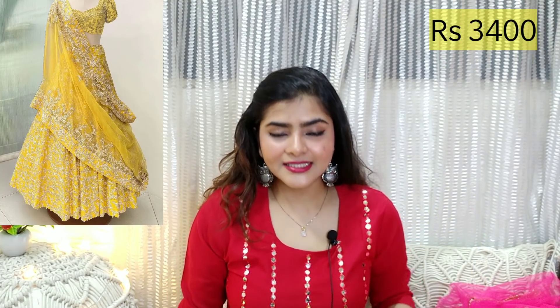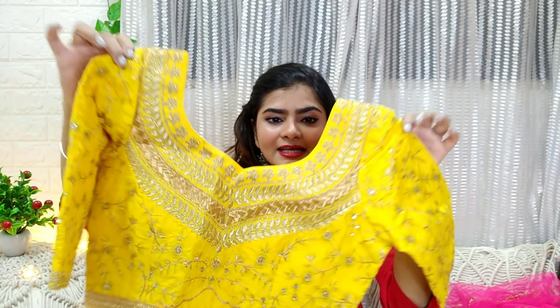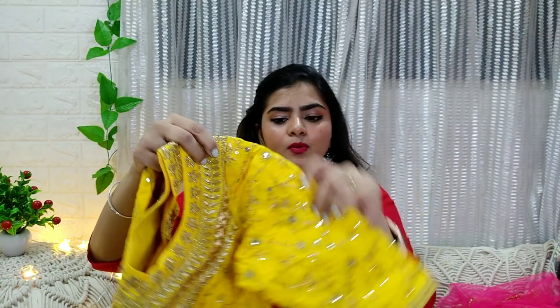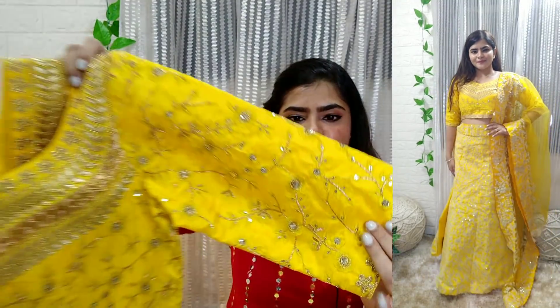Now, if you want a light color lehenga, then you can have this one. You will get the choli with a beautiful neck design. You will get leather work, machine work, and sitara work. In the yellow color, the golden design is very good — you can also accent it with leather work.